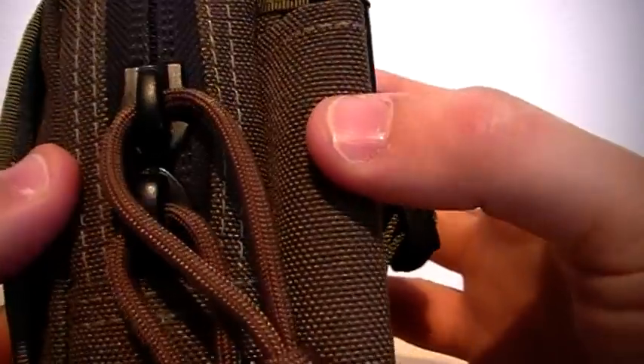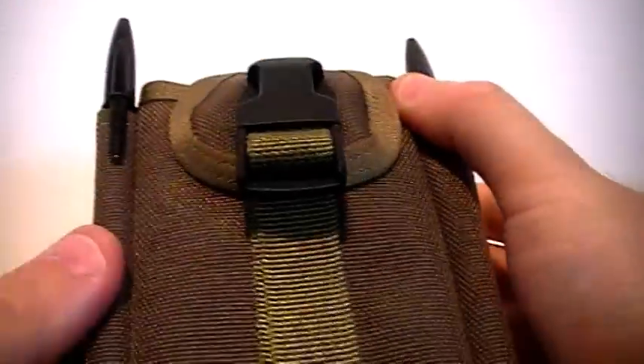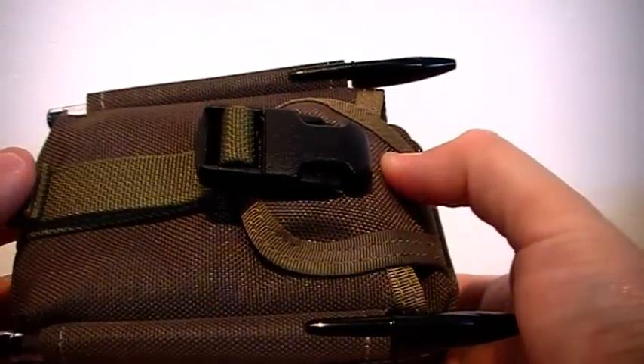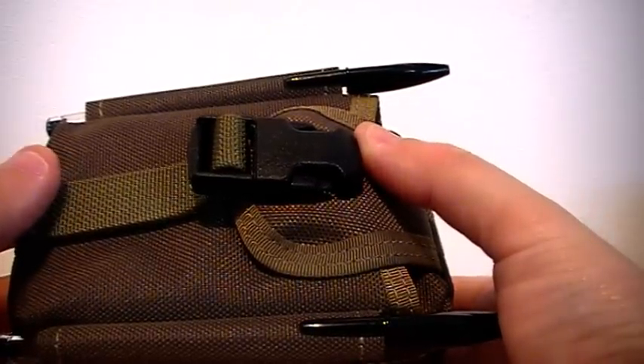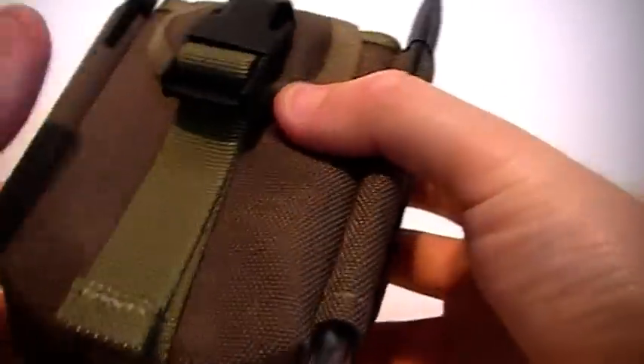You've got a big, thick zip that goes all the way around. You've got two pull zips, and attached to those two pull zips you've got a 550 paracord in olive green — of course, this is the olive green M2. You can get it in lots of other colours: khaki, black, and more of a woodland green. Yeah, several colours available.